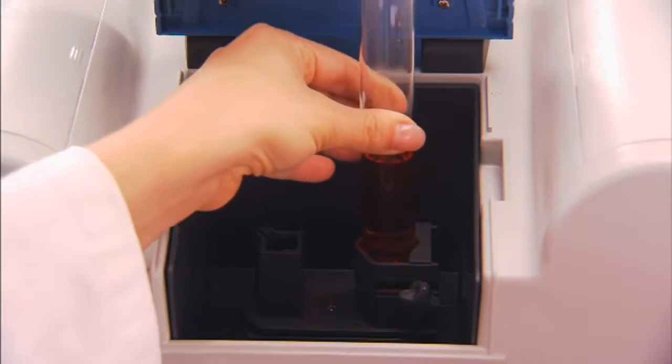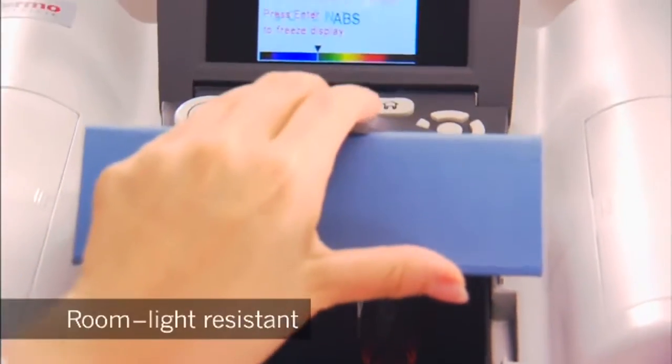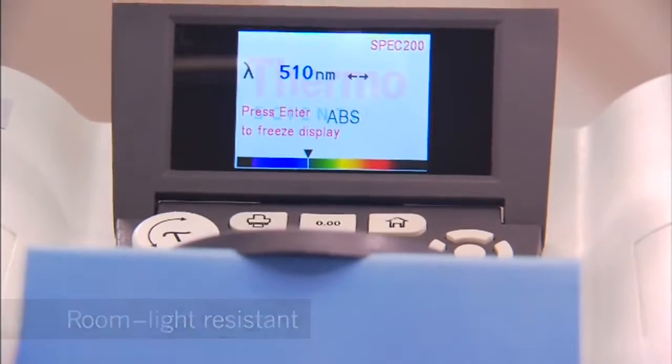Even tall test tubes aren't a problem because the SPEC 200 is room light resistant. It can measure accurately with the lid open.